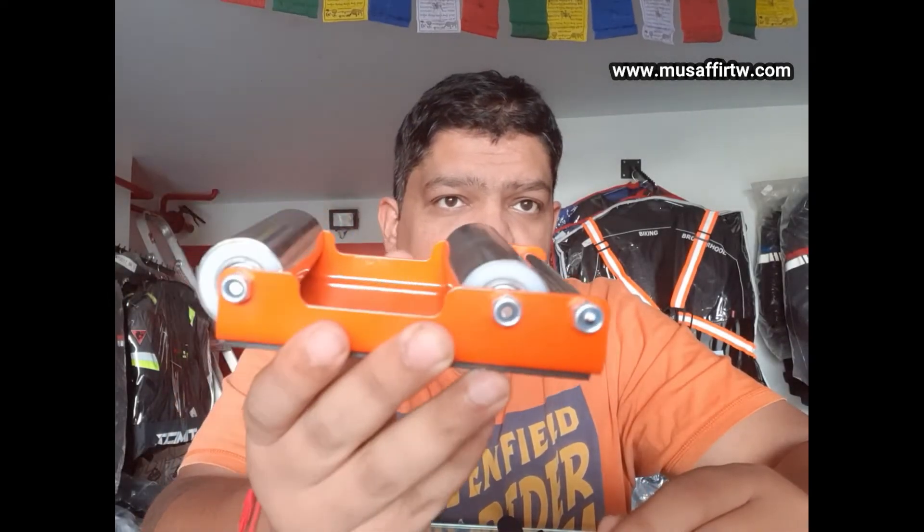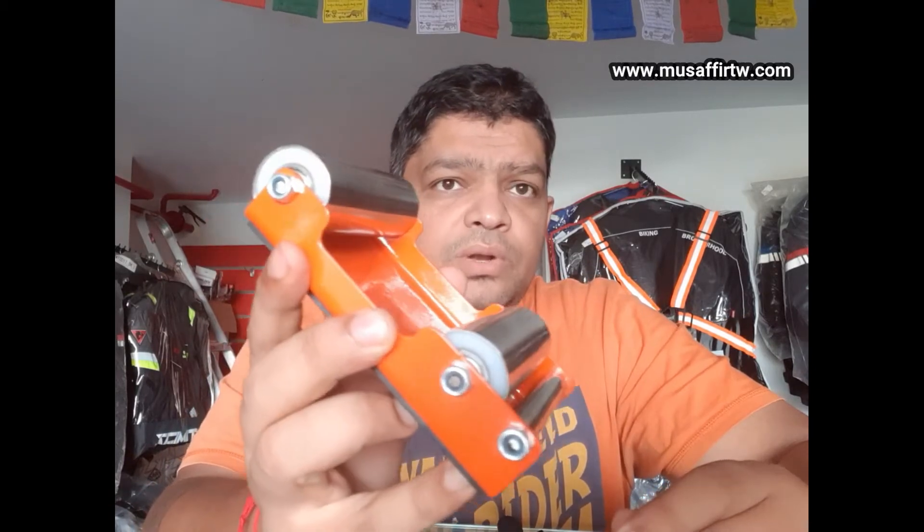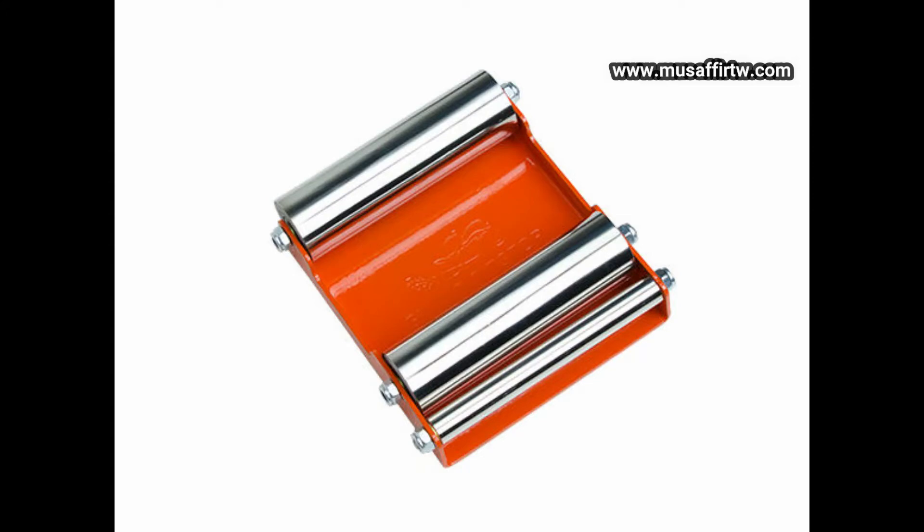The first product which we really wanted to bring was this little thing. This is called the G-Roller. Very useful for people who have motorcycles without a center stand, very useful for your chain maintenance activity, very useful for chain inspection and tire inspection.